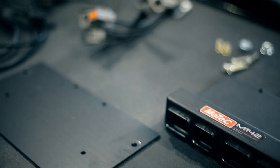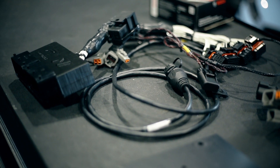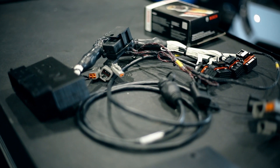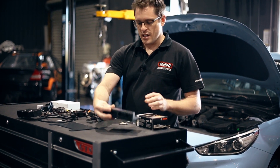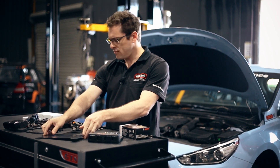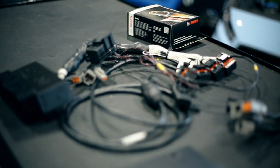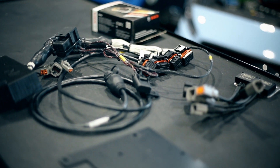So first of all, what I'm going to go over is what's included in the kit. When you purchase the kit, it comes with the MoTeC M142 ECU, it comes with a mounting bracket to install it into the car, and also a patch loom which basically joins the MoTeC ECU connection to the factory ECU header.